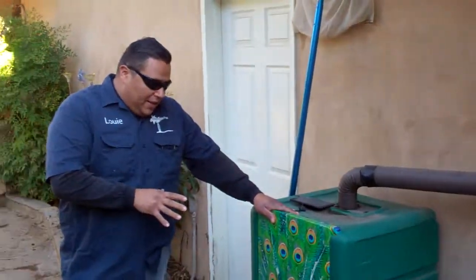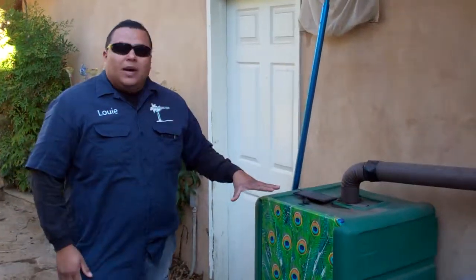Plenty of people have these. You can get them at the local home improvement store — people even use trash cans, which is a great idea. This one holds 50 gallons of water.